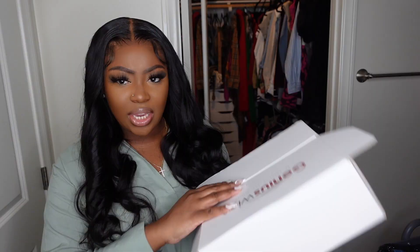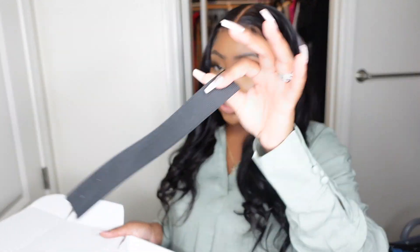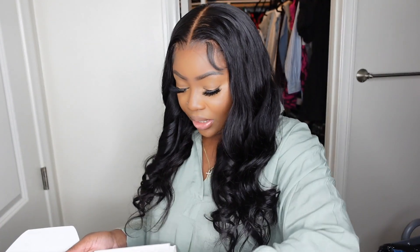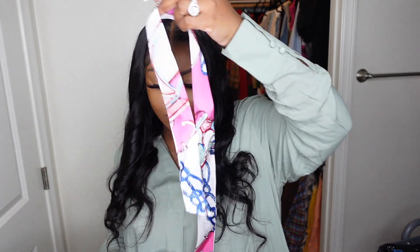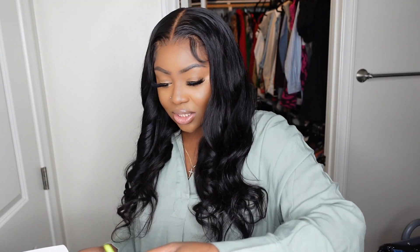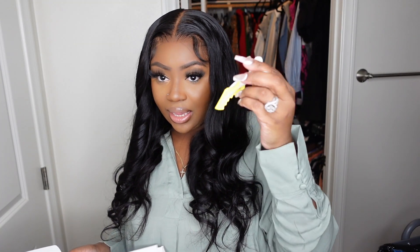Here is the packaging from Genius Wig. Inside they included a really thick elastic band, wig caps, a nice little twilly which goes really nicely around your hairline or as a scarf, a neon green edge brush which is actually really cute, and then a clip which I use to pull my hair up when I'm sectioning it out.